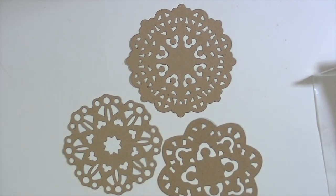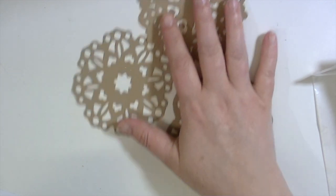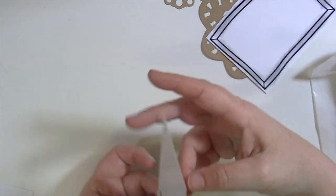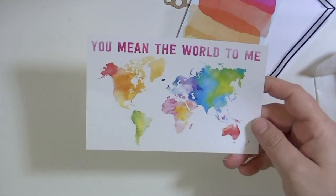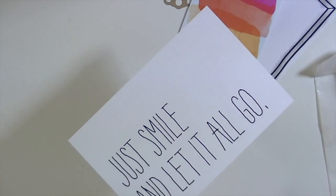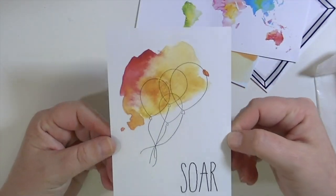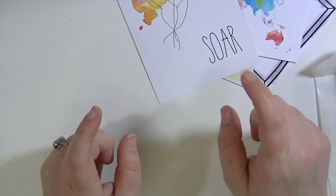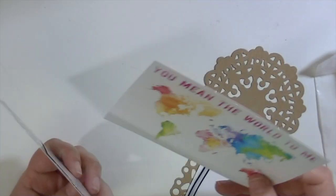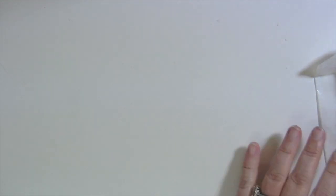And then I think these are printables — these may be printables that you can print out. I'm not sure if they come in the kits like this or if you print them out yourself. But this one says 'a picture worth a thousand words' — that's really cute — and then a frame on the back. This one says 'completely happy' with a watercolor effect. This one's really pretty — it says 'you mean the world to me' with a watercolored world. And 'just smile and let it all go.' This one says 'soar' with a cool pattern. I'll put the information below whether these come in a package or if they're printables they just sent to me already printed.